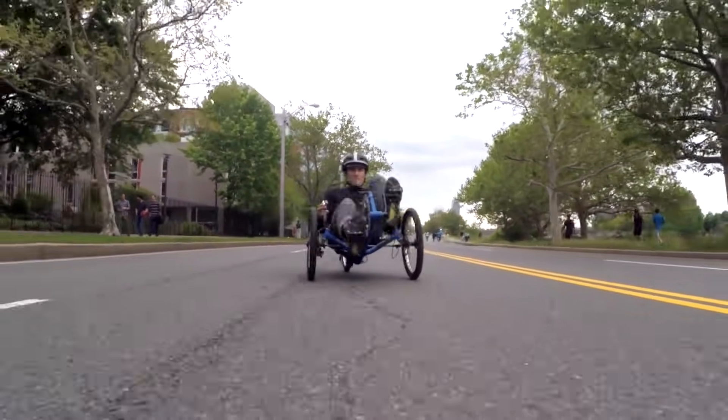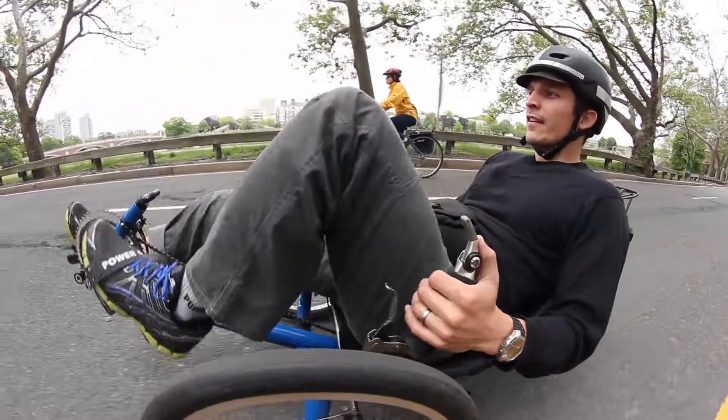This is so much fun. The three wheels give me really solid stability, and I don't have to balance at all.